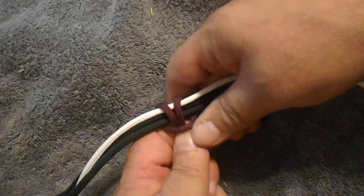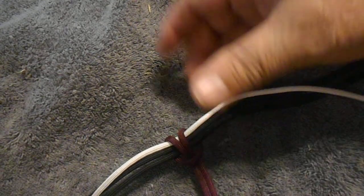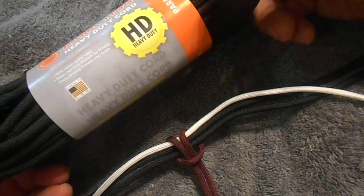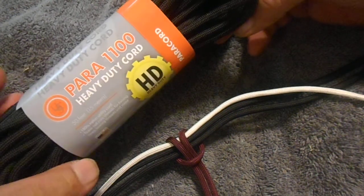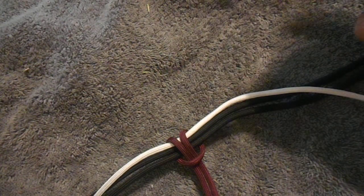Now if you want it to be two inches wide, you want to buy this — you can get it at Walmart, and paracord.com has some. I think it's called Extreme, I'm not sure what it's called.